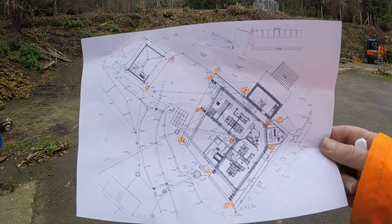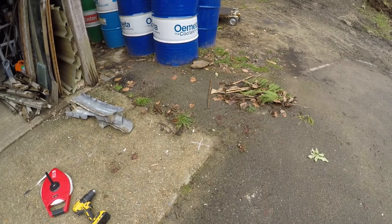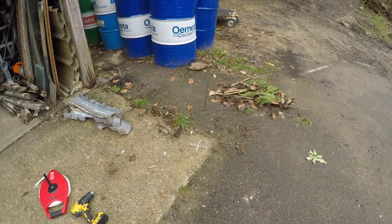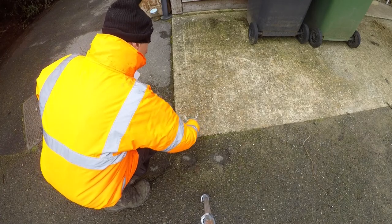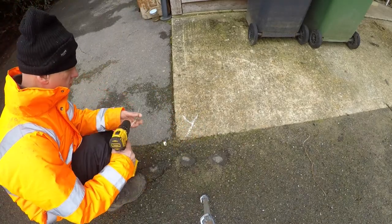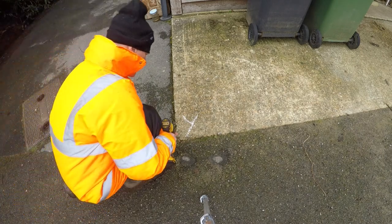I've measured some points on a digital map so that I can measure on the ground and get an idea where the building is actually going to be. For each point on the building I'm measuring from two points on the ground that I've called X and Y. I need to get a screw into the ground so I can hook the tape onto it because I don't have anyone to hold the other end.